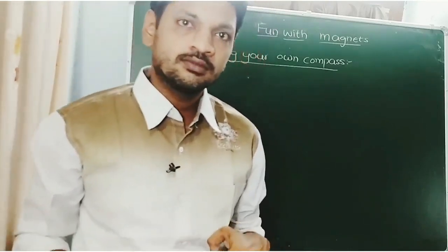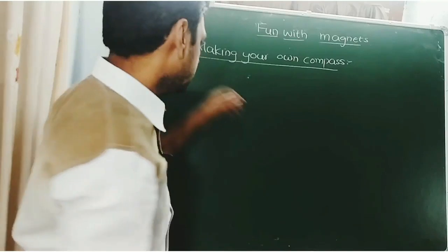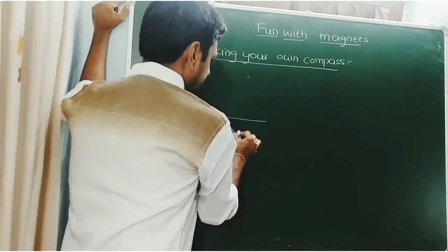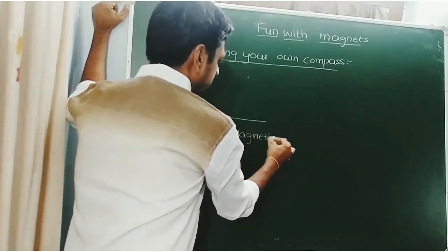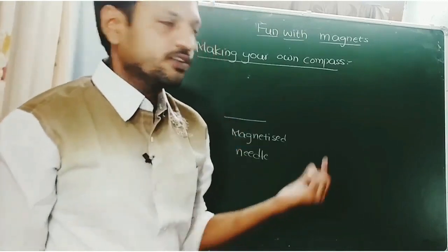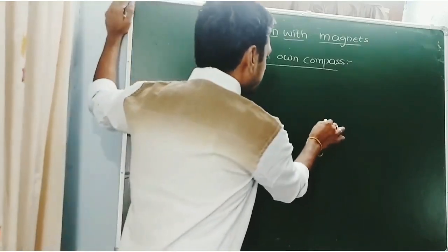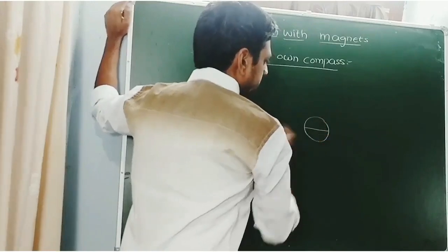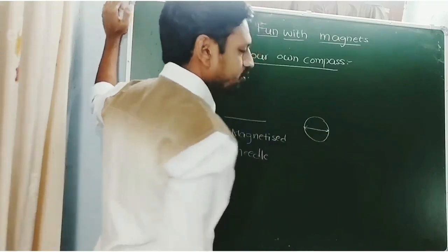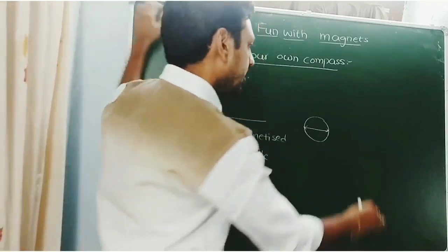Our next topic is making your own compass. Do you know how to prepare your own compass? To make your own compass, take one magnetized needle. Fix this needle to one cork or paper strip — this is the needle and this is the paper.